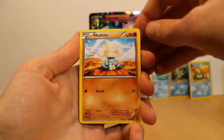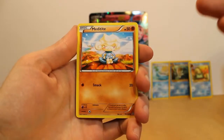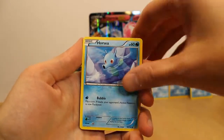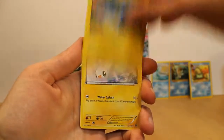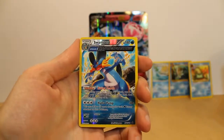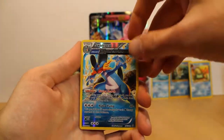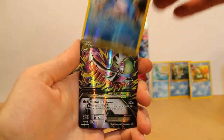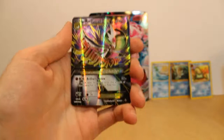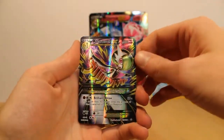Last one. Meditite — look at him, he's meditating, concentrating, focusing so that we can get a really cool card in here for our last one. Bidoof. Horsea. Chincho — looks excited. Tynamo. Swampert reverse foil full art — love that guy. And — oh, what's this? Oh guys, I got it! I got the one I wanted. Look at that — Mega Gardevoir EX!